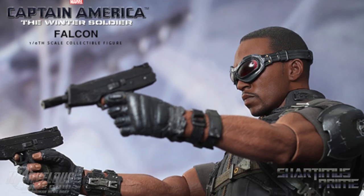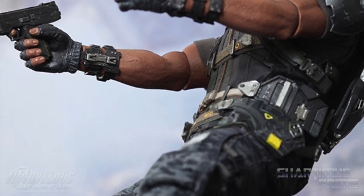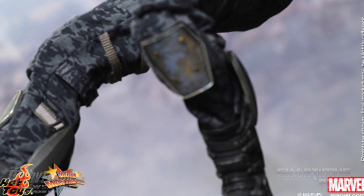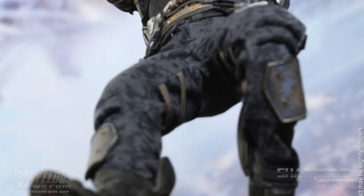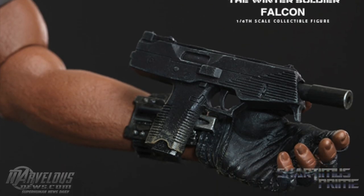This figure just looks incredible — incredibly detailed — and the articulation looks like it's gonna be pretty badass too. He does come with some interchangeable parts: you have a bunch of hands — one pair of fists, one pair of relaxed palms, one pair of palms for holding weapons, and one pair of palms for holding the wings, which is pretty awesome. He also comes with two submachine guns.